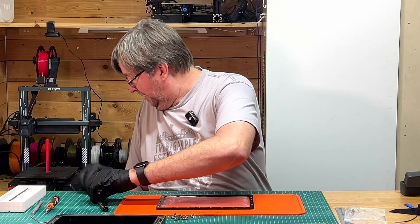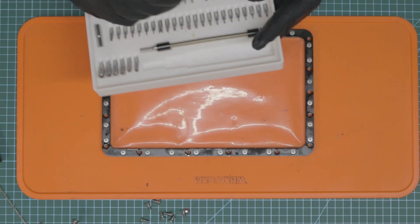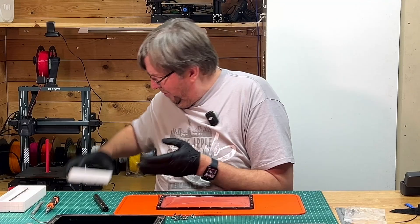Now we need another allen key size — I'm just going to grab that. How do you like my holder for my electric screwdriver that I designed? It goes into the gridfinity system and I love it.